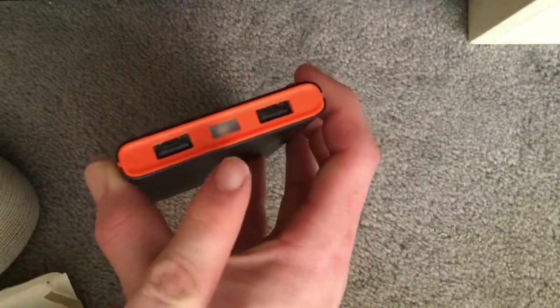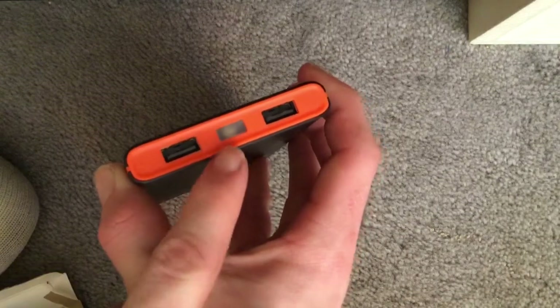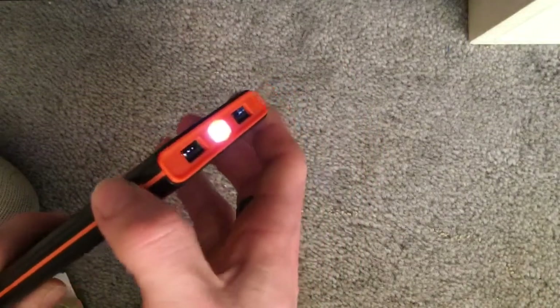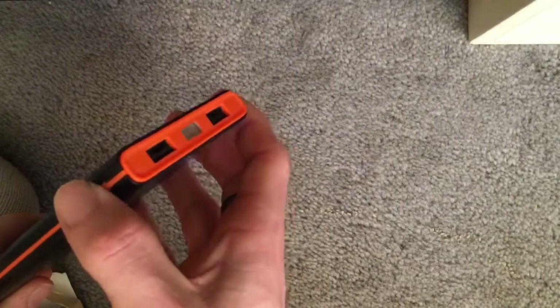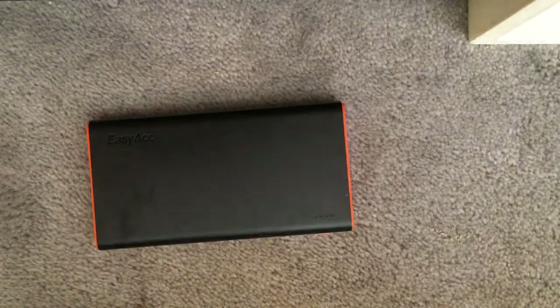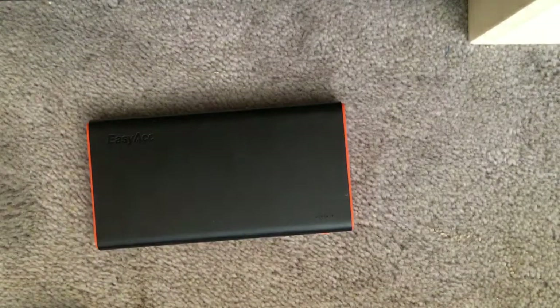I haven't done it with my iPad yet — I should try doing that. And another little feature: in the middle here you have a little torch. You push the button on the side and double tap it, and it starts charging. I'll quickly show you how it charges.